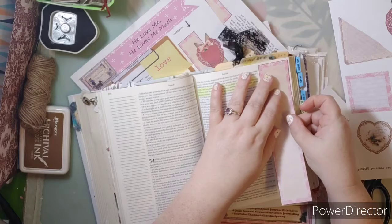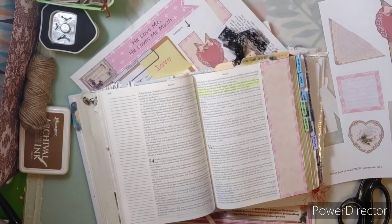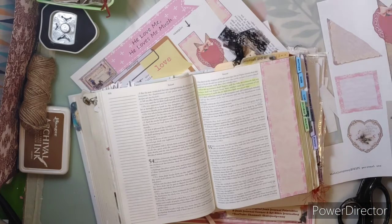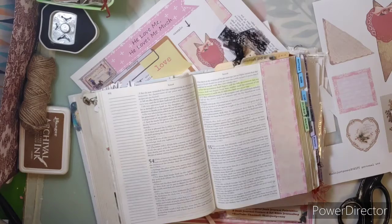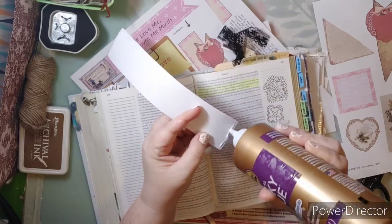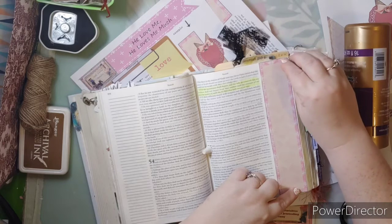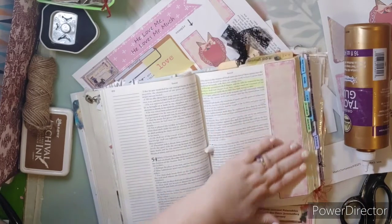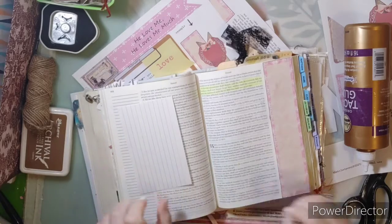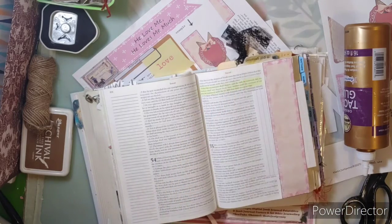To glue or tape this in, you can use washi. Washi is great for Bible journaling, but if you want to keep your journaling bubble for years and years, you'll need to add a glue stick on the back of your washi, because over time washi will peel off. I just use Aleene's tacky glue — I don't use a lot. I don't prep my page because basically we're creating a belly band over top of what's already there. That's a belly band — that's all you have to do.